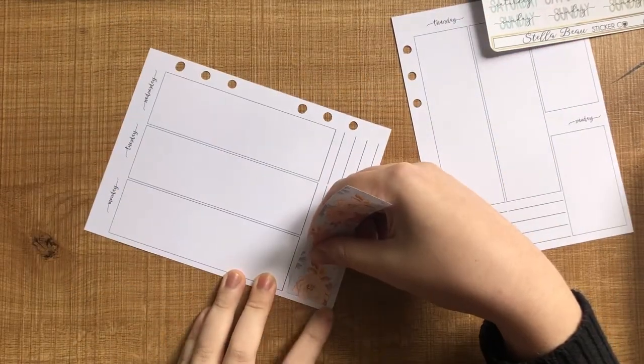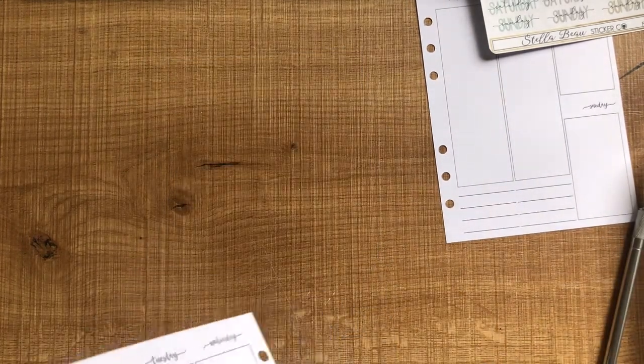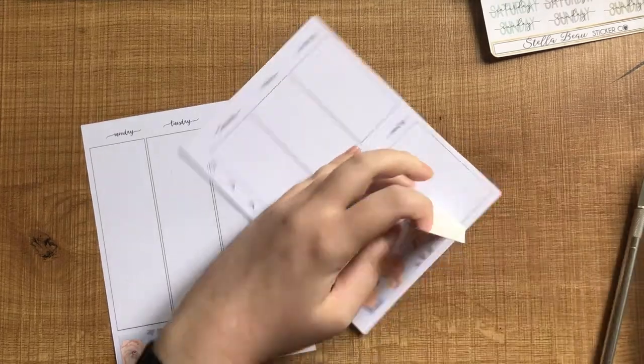I'm just starting off with the bottom washi down here. I really love the floral pattern on this one. I just really like the colors — more like beige, orangey and blue — and I really like how it turned out.